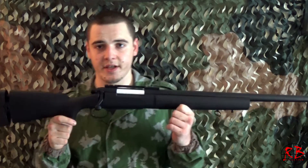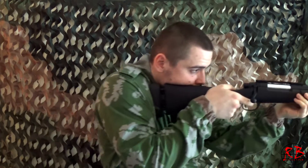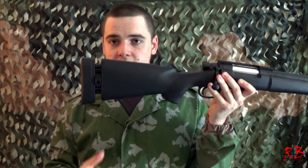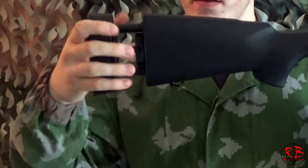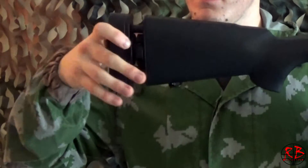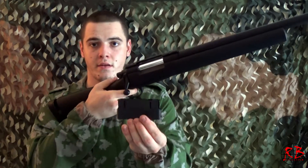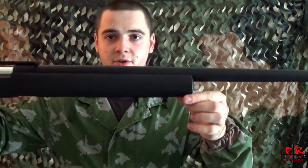This replica is regular sniper length and features a top rail that allows you to attach optics, which is very interesting. It also has an adjustable stock link and comes with three 25-round magazines, as well as an attachment for a bipod.